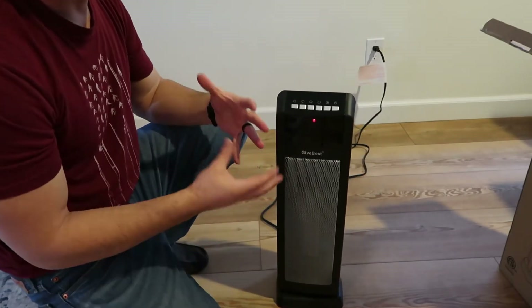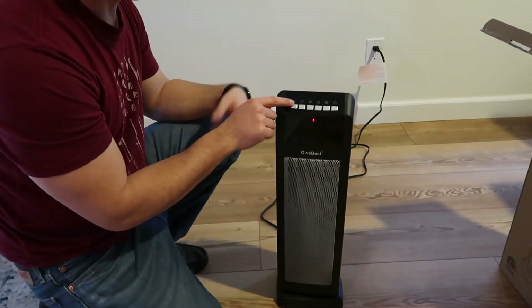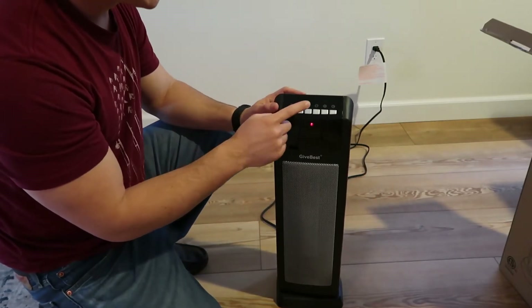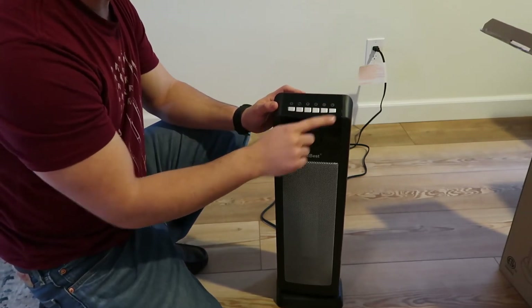This one also oscillates about 130 degrees side to side, which is nice. Your far left button over here is your power button. You have your high-low, your oscillating button, increase and decrease temperature, and your timer.